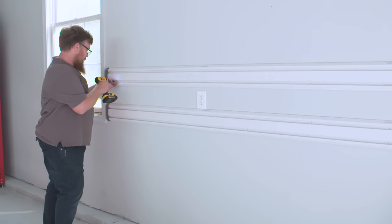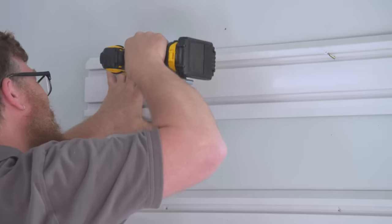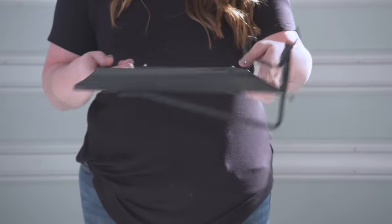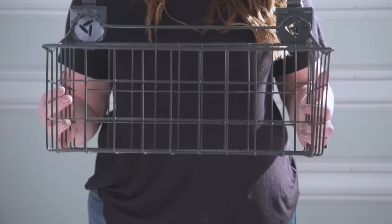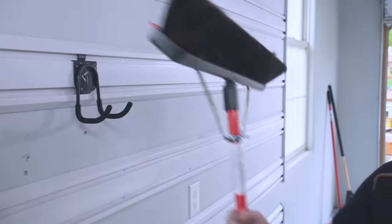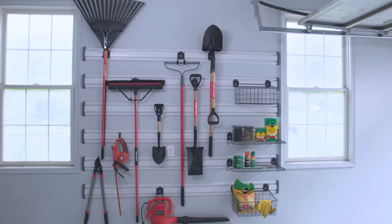Ben has measured our center line and found some studs. We're just going to go off our center line to the left and right and screw it right to the studs. This wall track system comes with a bunch of attachment options — everything from shelves to simple brackets great for shovels and rakes to actual baskets, and these are really heavy duty. The idea is to get as much as possible up off the ground. All of this stuff is up off the floor, and it's neat, tidy, and easy to access.